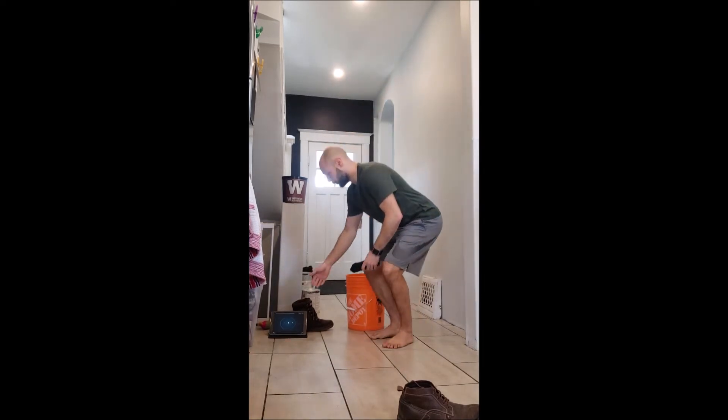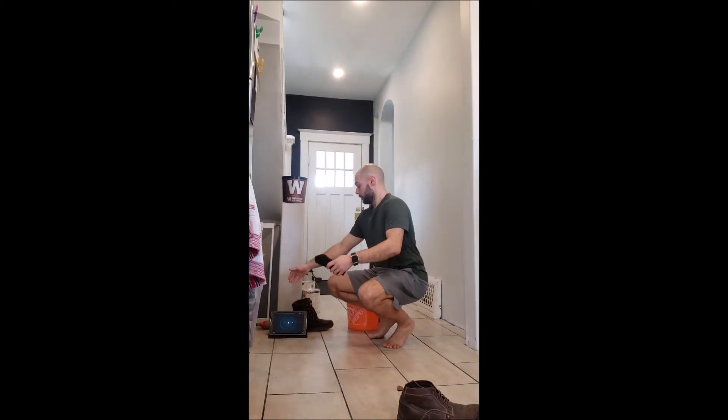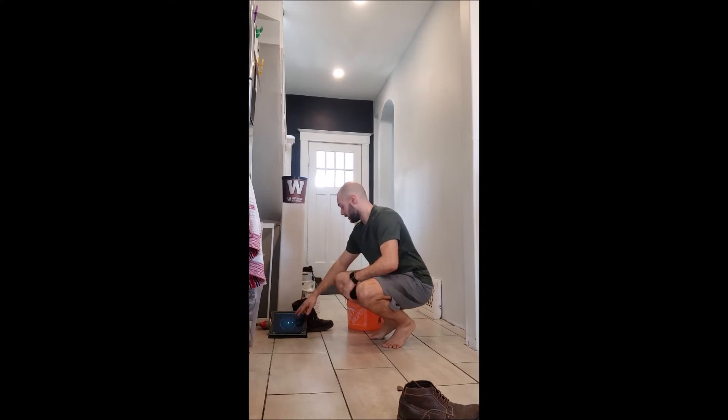I'm going to try one minute here. You can use a watch as your timer — it doesn't need to be a tablet or iPad. Here we go!